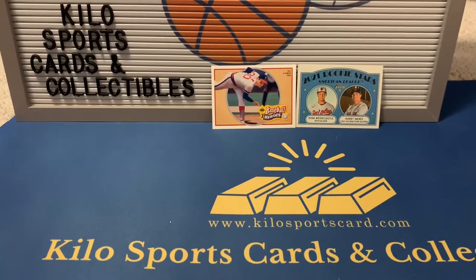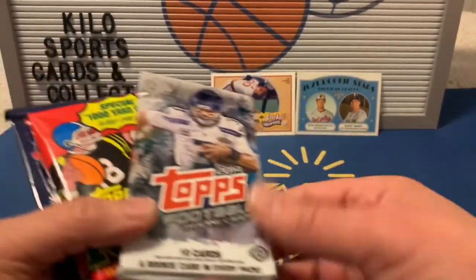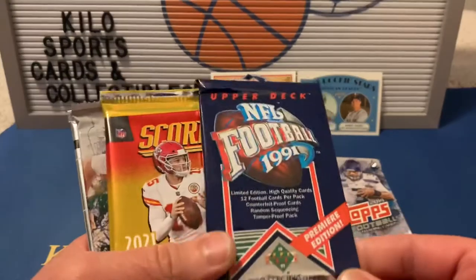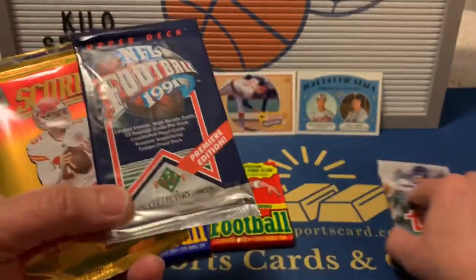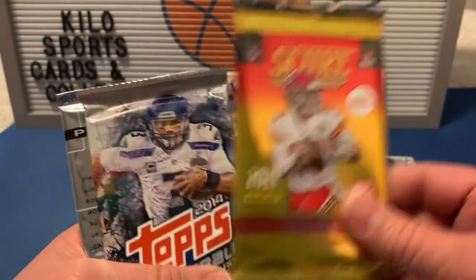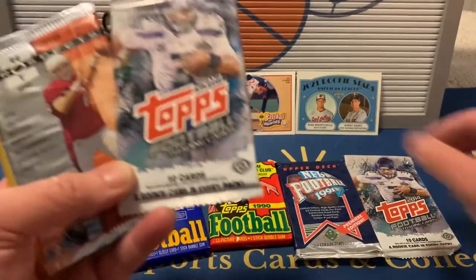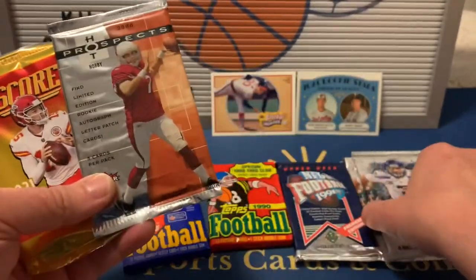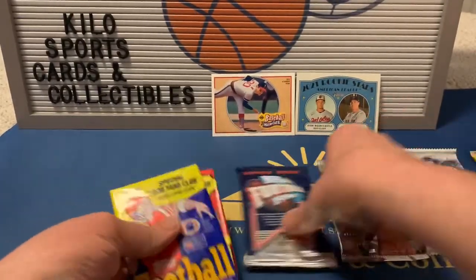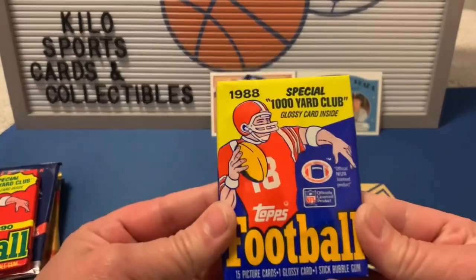Alright, next we'll do football. We have an '88 Topps, 2014 Topps, 1990 Topps, '91 Upper Deck, a 2021 Score — I actually found some hanger boxes at Barnes & Noble today, so that's cool — another 2014 Topps, a 2006 Hot Prospects, and another 2021 Score.